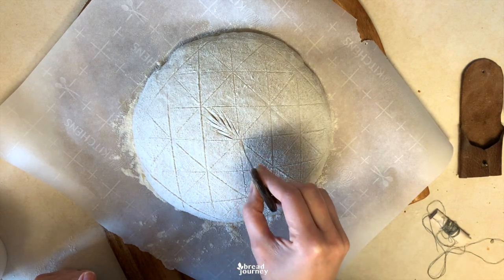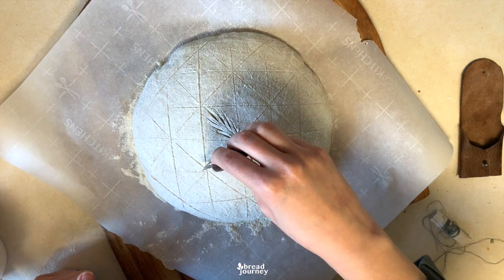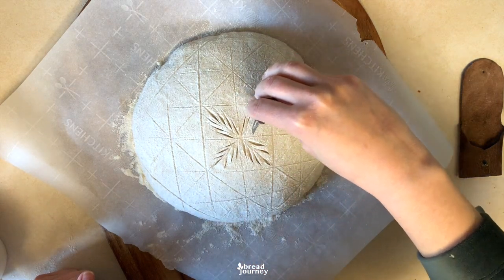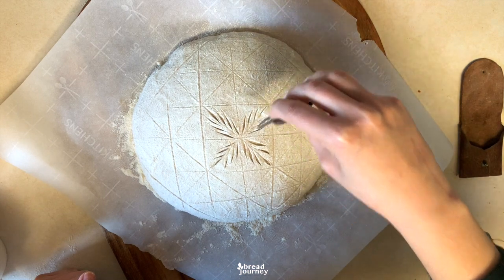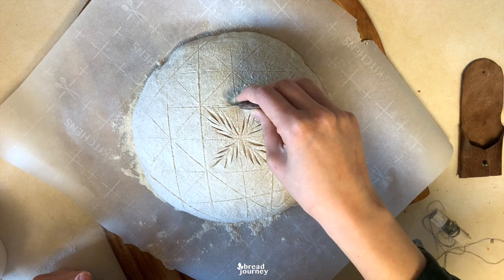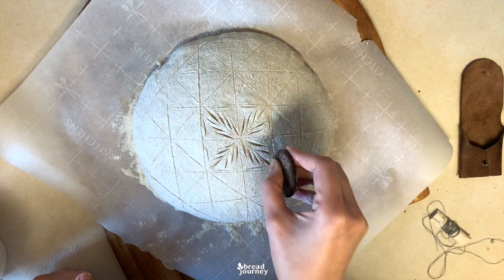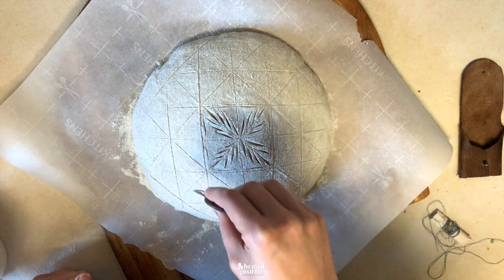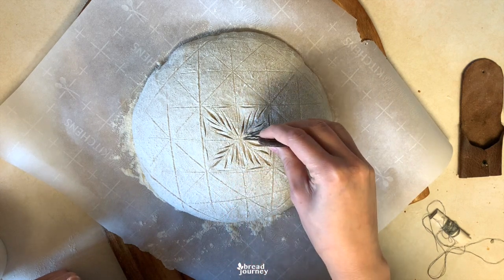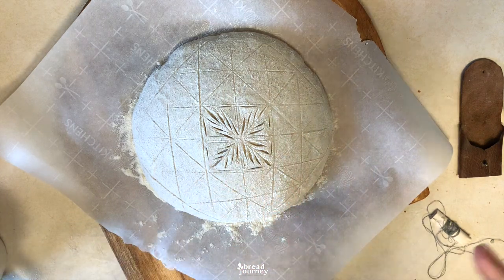One wheat stalk here, one here, one here — and this is the central element. Now to embellish this square a little bit, I will add these rather shallow lines. Note how they do not connect — it's almost like a stitch, which is what I'm going for. Then some lines here in between the wheat stalks. Now I will quickly do the same thing with all the other squares.